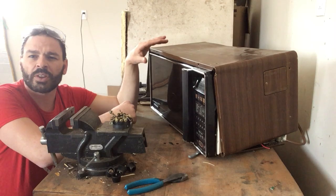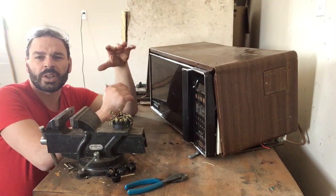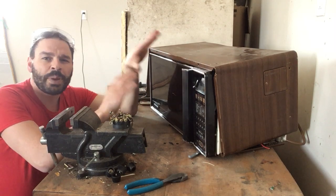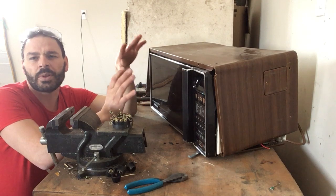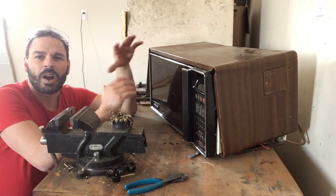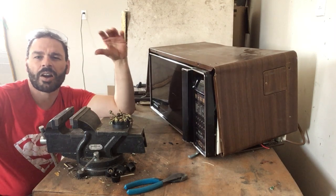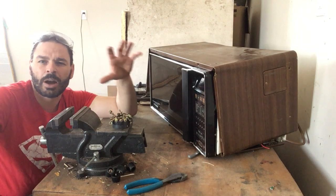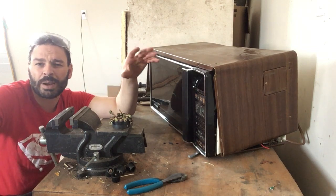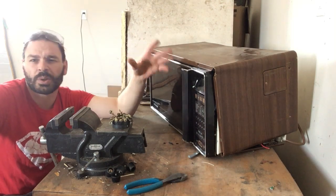I'm going to show you all the other materials inside of this. And in an upcoming video, I'm going to compare these older microwaves with the newer ones for the amount of copper inside of them. I find as a scrapper that more of the newer ones have become more aluminum coil than copper, so I'm going to do that experiment.